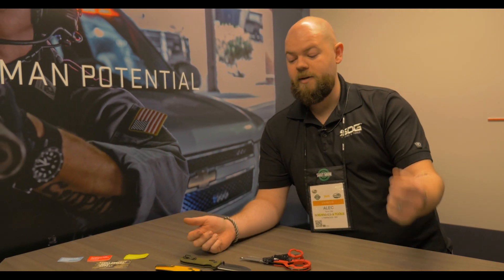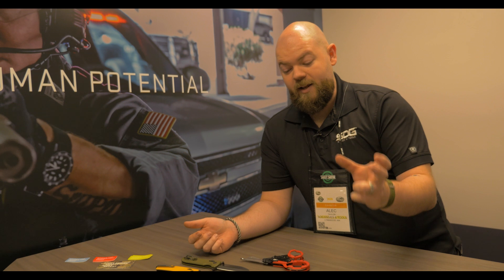Welcome to SHOT Show 2020 with SOG, the Studies and Observations Group. It's been a big year for us. We've been working for a couple years on deciding to do a little bit of deep dive introspection on what it means to be SOG. We're named after a unit from the Vietnam War, MAC-V SOG. SOG stands for Studies and Observations Group. We took that meaning and that acronym to heart, so we've studied, we've observed, and we've decided to bring that into all of our product design.